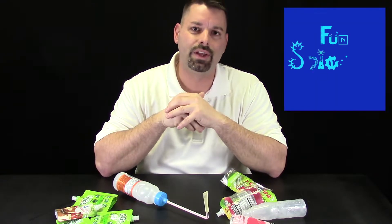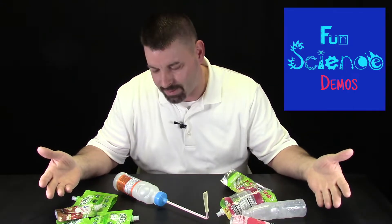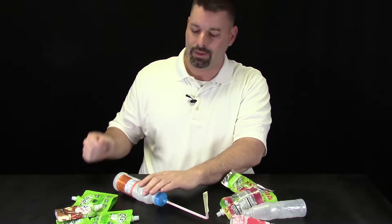Hi, I am Jared. Welcome to Fun Science Demos. Today we are going to talk about how we turn a pile of recycled plastics into a classroom-sized version of a stomp rocket.